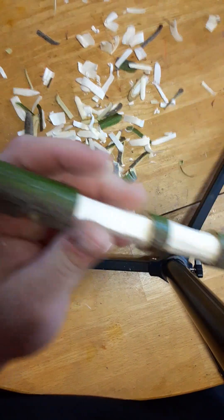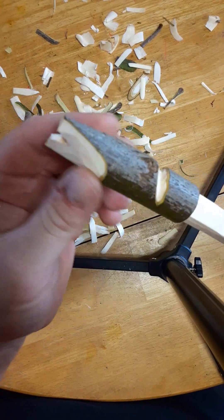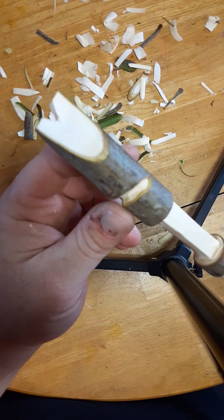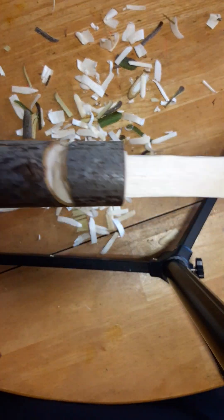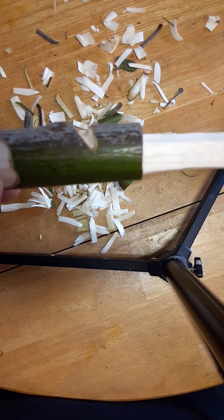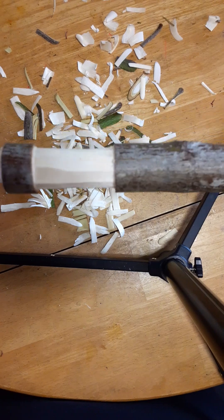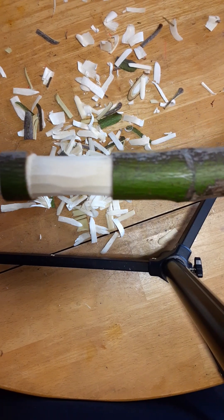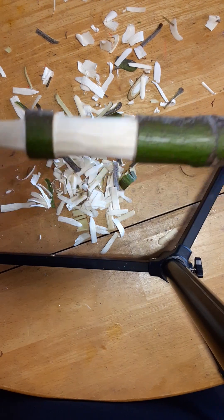So thus far I've got the digging stick with the root stripper slash batoning wedge, then the bowstring notch, the square notch, and the circular notch. That will be part one of the tri-stick. Y'all have a great day.